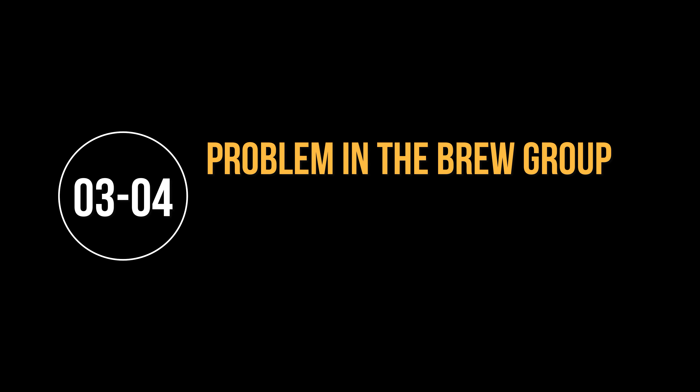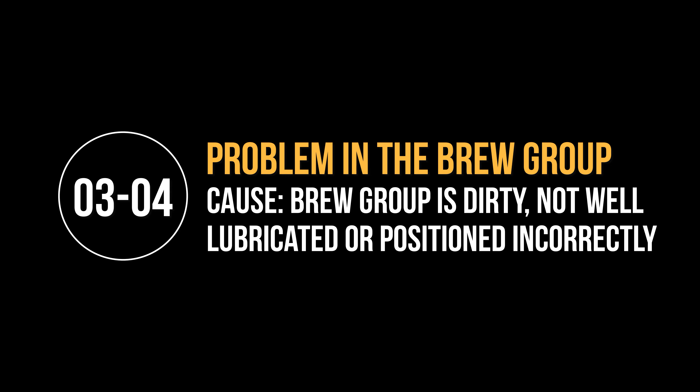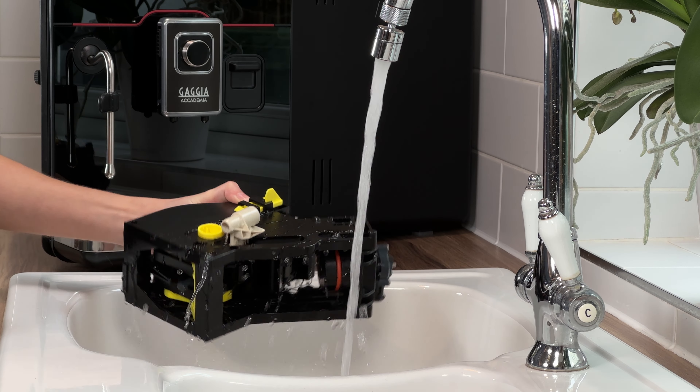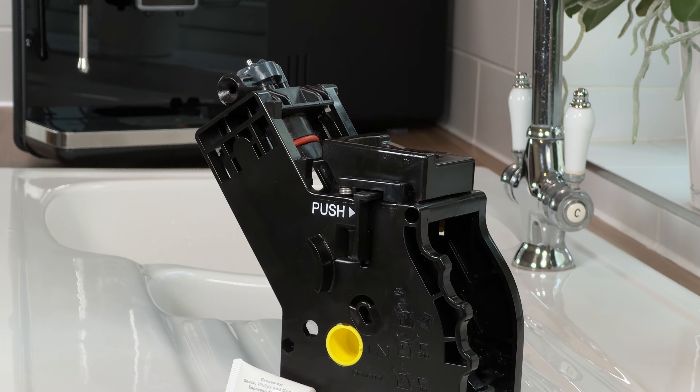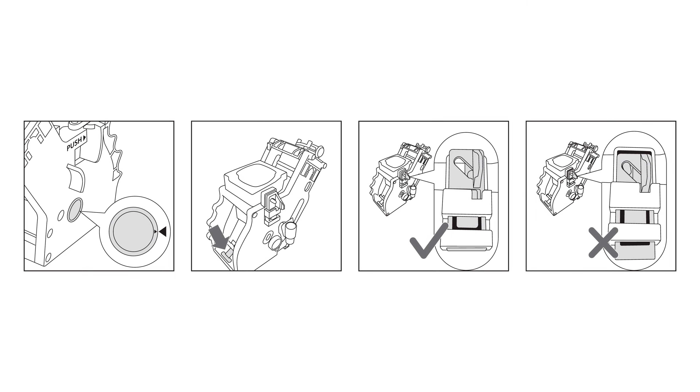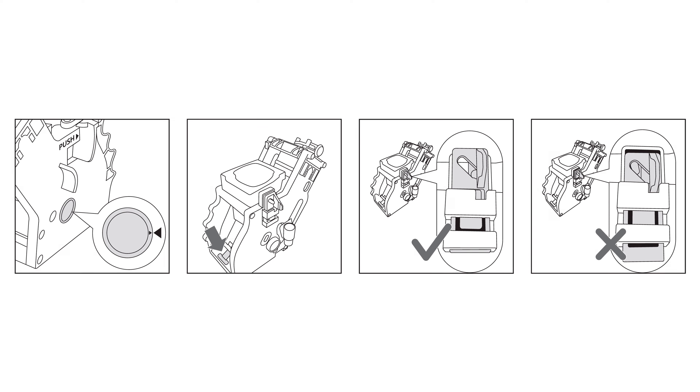Error code 3 or 4. This error means that a problem has occurred in the brew group. The most likely cause is that the brew group is dirty, not well lubricated, or is not positioned correctly. To resolve this, remove, clean, and lubricate the brew group following the steps outlined in my dedicated maintenance video. Ensure the brew group is in the correct position before reinserting it back into the machine.